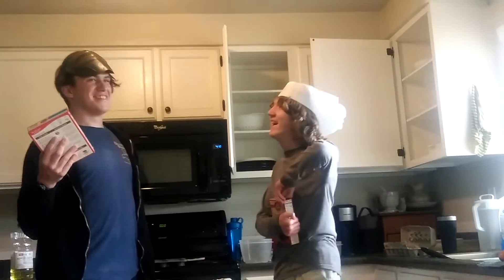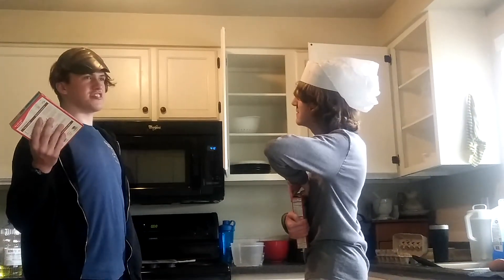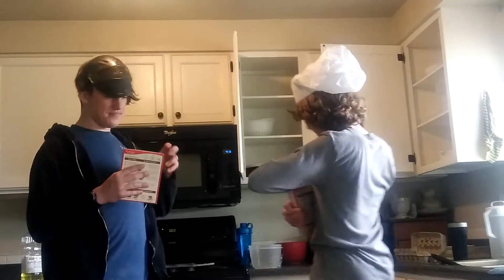Cooking with Friends, episode one. I don't want to name this episode. Why are we even recording this? Episode one — Kitchen Catastrophe. We're trying — we have no more time to waste.